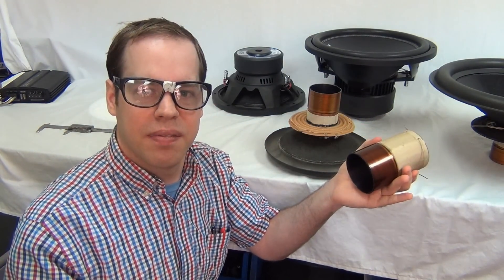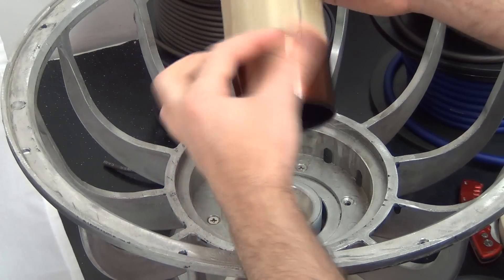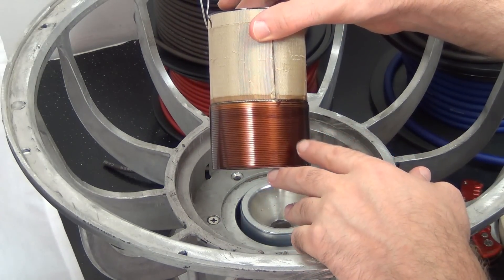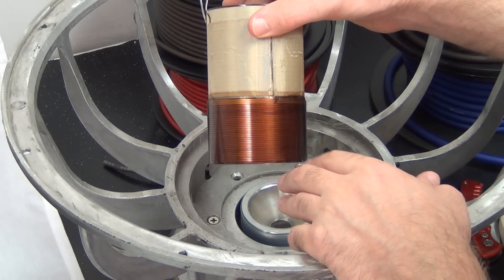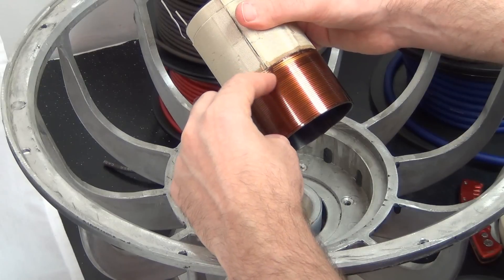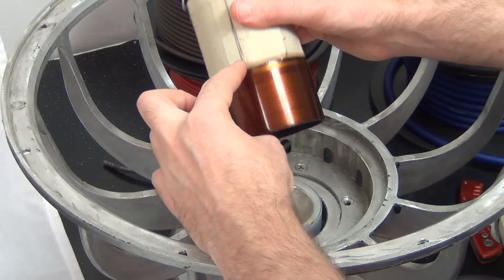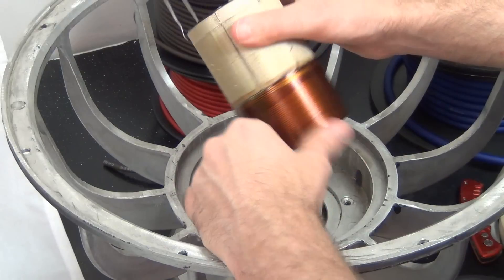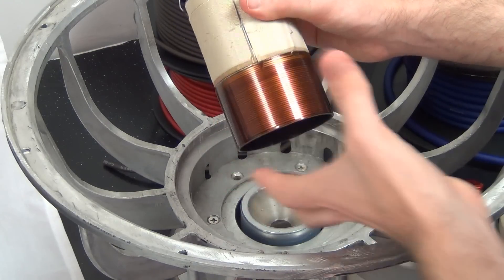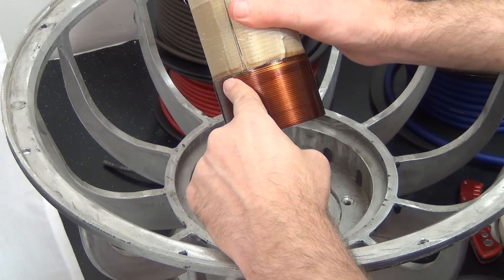We can't just change one thing to get higher power handling. One important aspect of power handling is the actual surface area of the wire itself — basically how tall it is and how much we have going around. This is why a larger voice coil diameter usually has greater potential for higher power handling. It doesn't necessarily have greater power handling, but it has the potential. A four inch voice coil with a shorter winding height might have about the same total surface area as a three inch, but with the same winding height and larger diameter you get more surface area to absorb and dissipate heat.